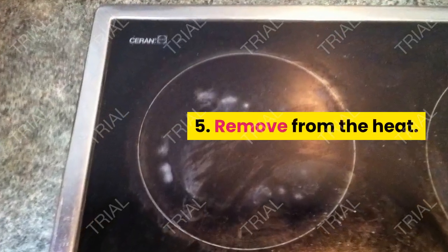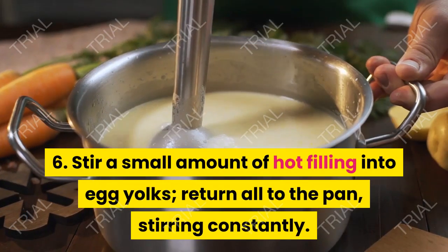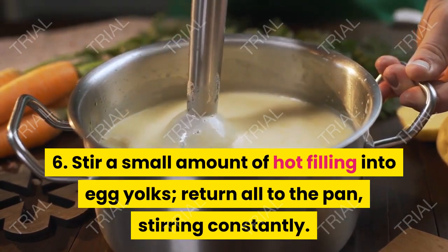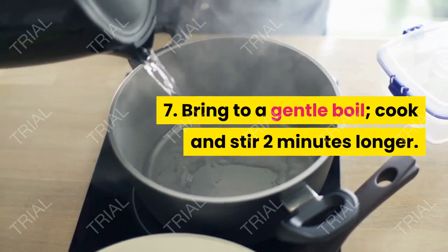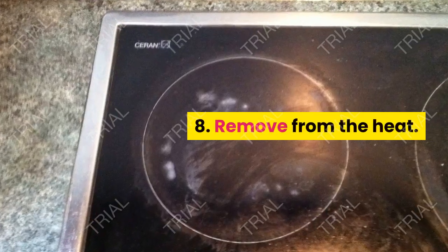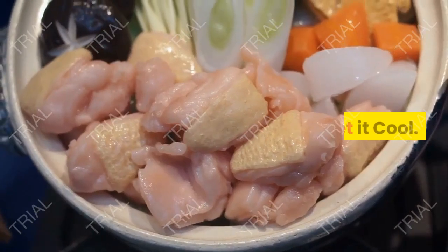Remove from heat. Stir a small amount of hot filling into the egg yolks, then return all to the pan, stirring constantly. Bring to a gentle boil, cook and stir 2 minutes longer. Remove from the heat, stir in vanilla, and let it cool.